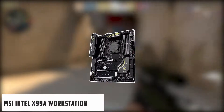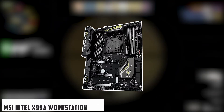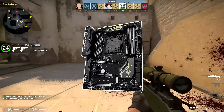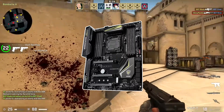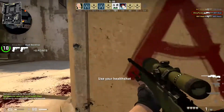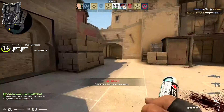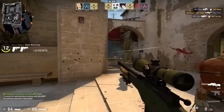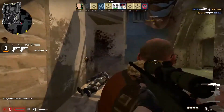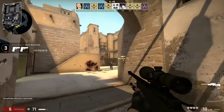Starting our list with MSI Intel X99A Workstation. This model has satisfied its customers with its quality performance and, therefore, marks its position as the best overall model. Users report that it offers multiple features that provide flawless operation whenever you want. Moreover, it is easy to handle and does not require too much struggle during the installation process. The MSI X99 motherboard mainly stands out to us for providing reliable stability to the operating system.